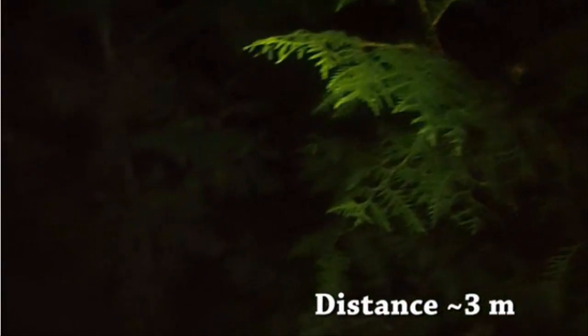Pledges in the Kickstarter campaign starting at $35 can get the Lumen, with delivery estimated by February 2016.